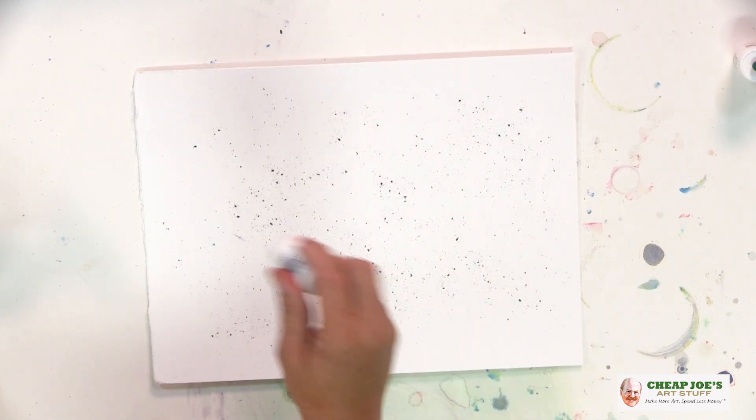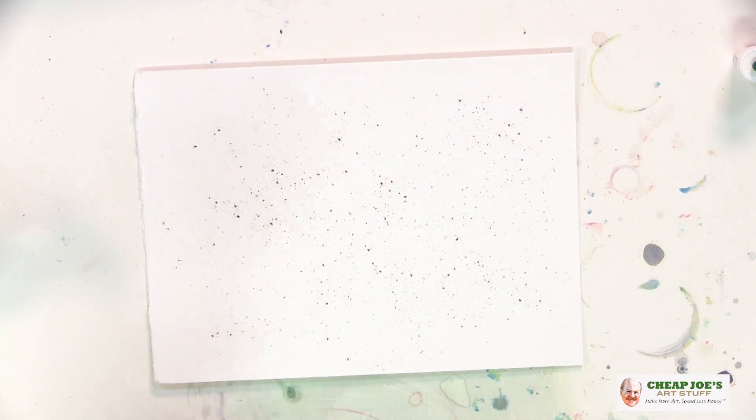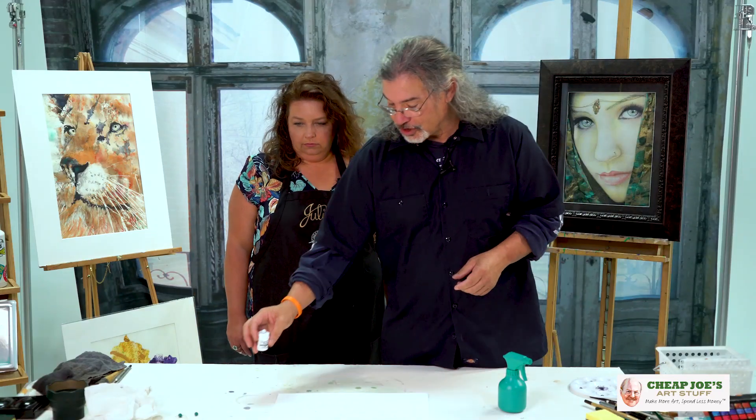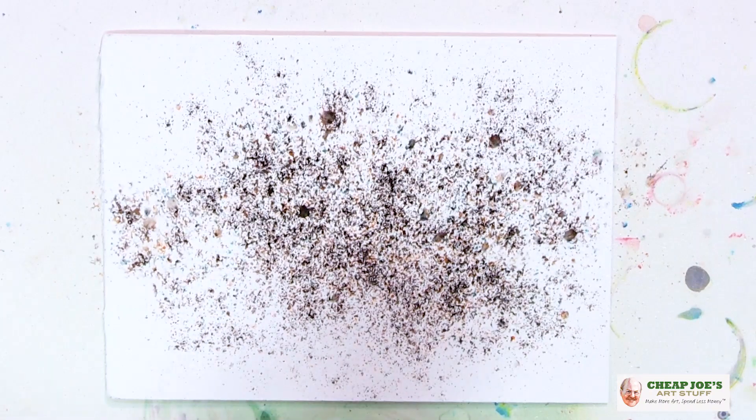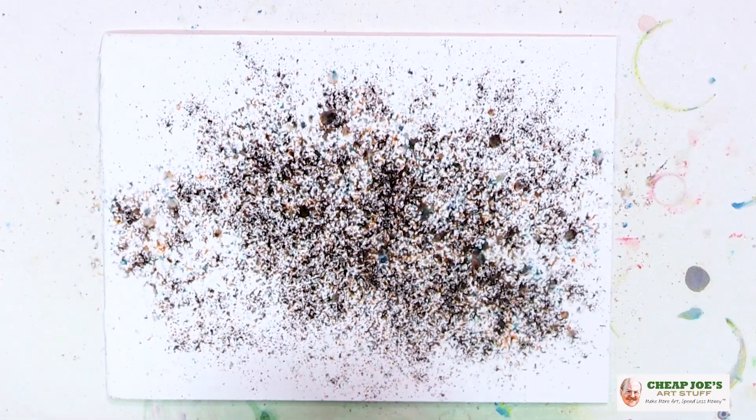There are no solid dark colors. I'm just going to sprinkle on just black Brusho only, and to show you how fun this stuff is, I'm simply going to squirt some water on this. I call this 'Instant Universe' because look what happens!